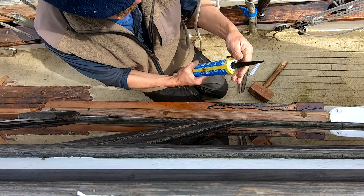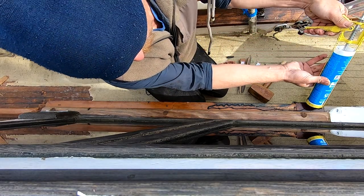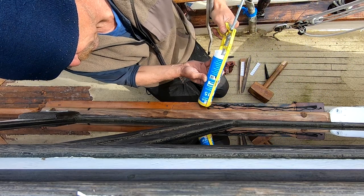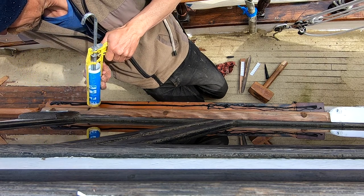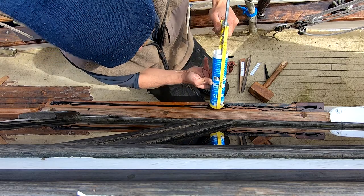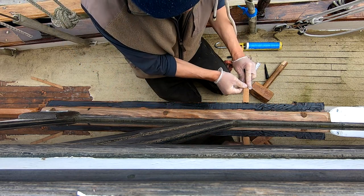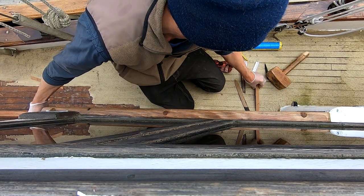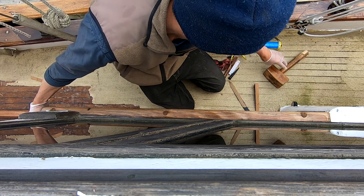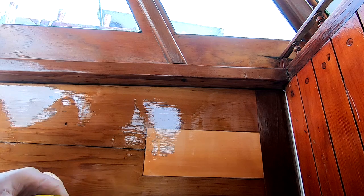My caulking nozzle is a bit shitty, so I'll make sure I delete that. So after starting the job we decided it's probably a good idea to tape up.